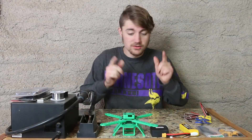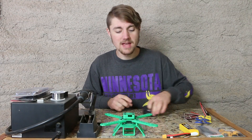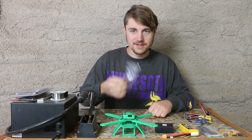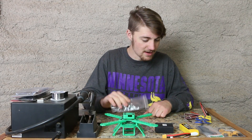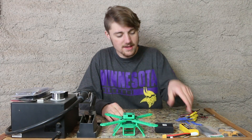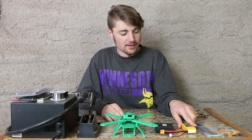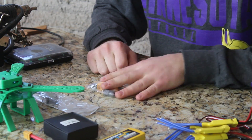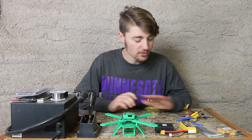Time for electronics. What we have is our Naze, our brain for our quadcopter, our receiver — very important, we need that receiver — four ESCs, also important, batteries, propellers, and connectors for the batteries. With that in mind we pretty much have everything.